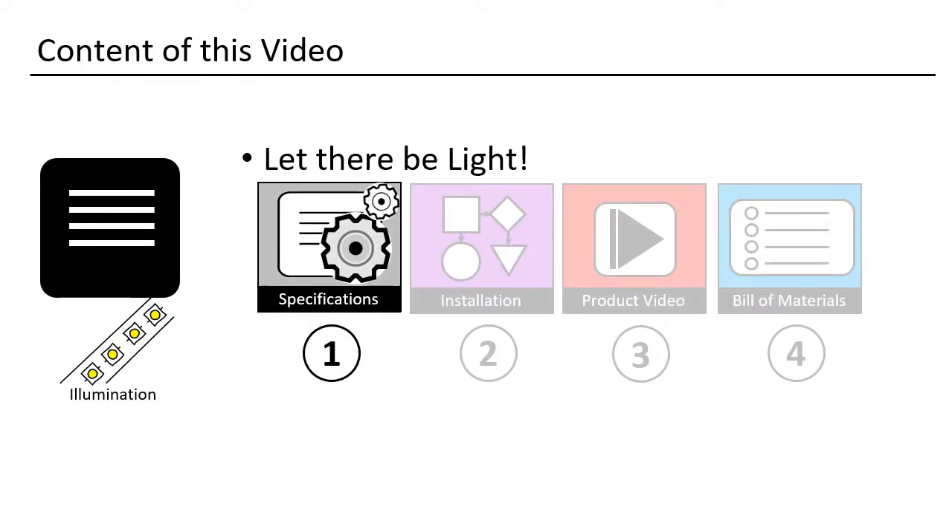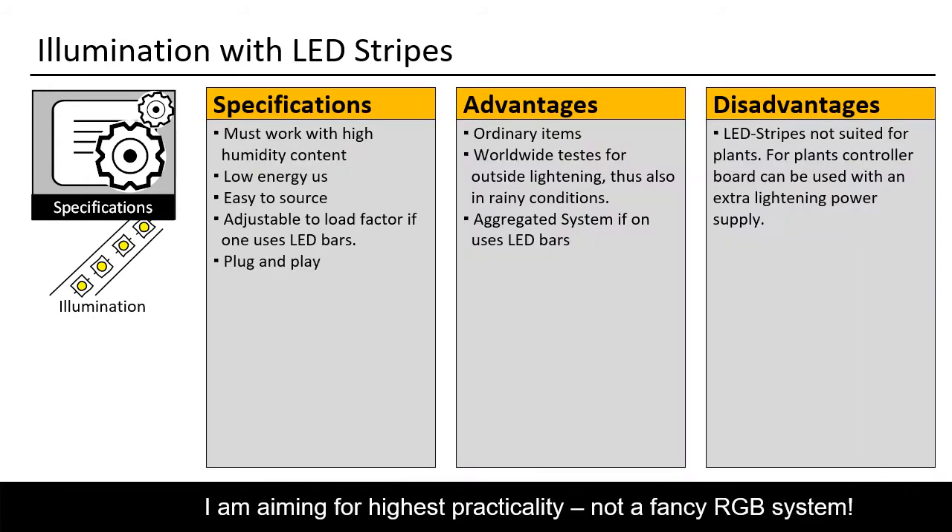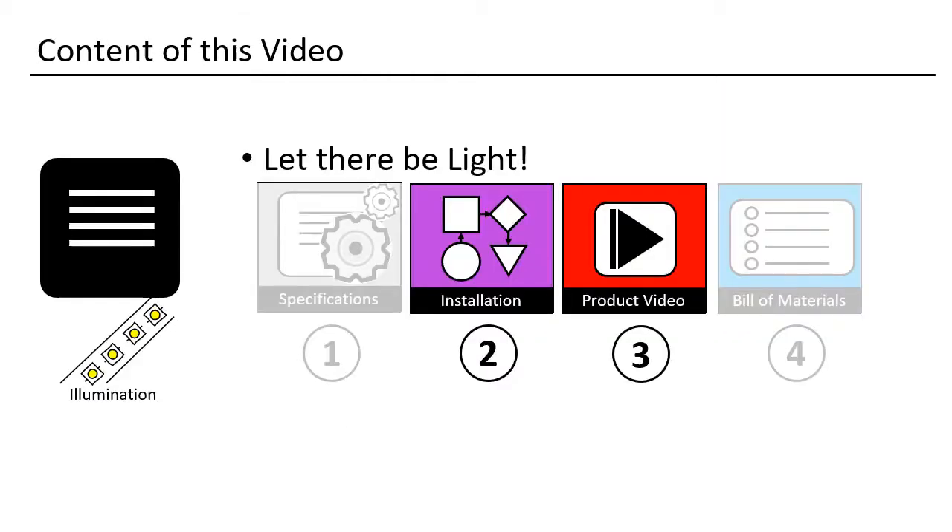Let us have a look at the specifications. I have two solutions for the illumination. The first solution is the usage of LED strips — they are very convenient, as one only needs to fixate the strip inside the tent. The second solution is the usage of LED bars. One has a little bit more cabling to do, but afterwards one can plug off separate layers, which means it consumes much less energy. The LED bars are normally watertight. You only need different illumination if you want to grow plants in your tent.